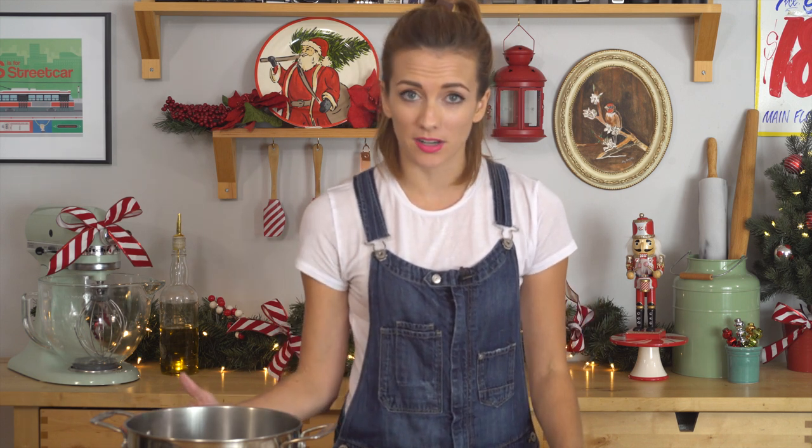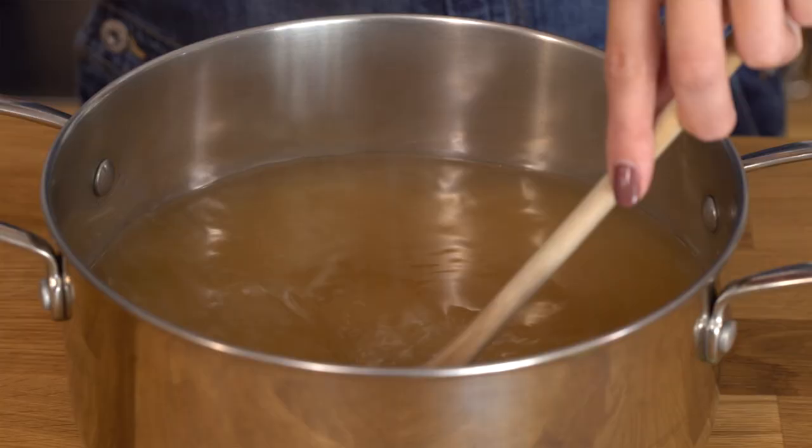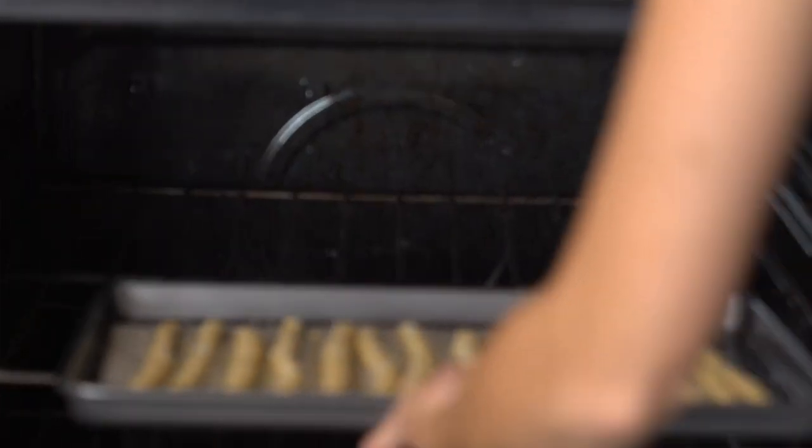These are gonna rise one more time for half an hour. While those are rising for the second time, I want to work on the poaching liquid. The thing about pretzels is that if you don't boil them you don't get that nice chewy texture everyone expects. Also if you don't use the baking soda you don't get that iconic browned exterior. I've got my water in a pot and I'm adding brown sugar for flavoring and half a cup of baking soda. We're gonna get this on a nice simmer, boil each pretzel stick for 15 seconds, then brush with an egg wash, sprinkle with coarse salt, and bake for 30 to 35 minutes at 375.